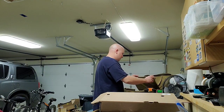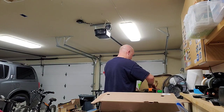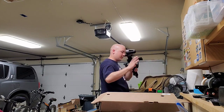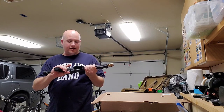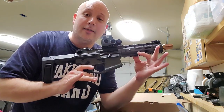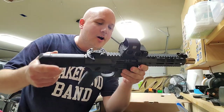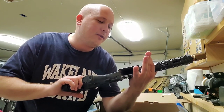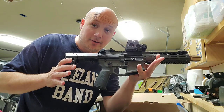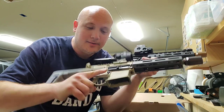And I got one more amazing gun — it's kind of a companion to that Honey Badger — and that's going to be the Noveski Ghetto Blaster. I know, one of the most un-PC names of any firearm. This is also in .300 Blackout, I believe, and obviously a pistol as well. So I'm going to do kind of a compare and contrast of the Ghetto Blaster and the Honey Badger.